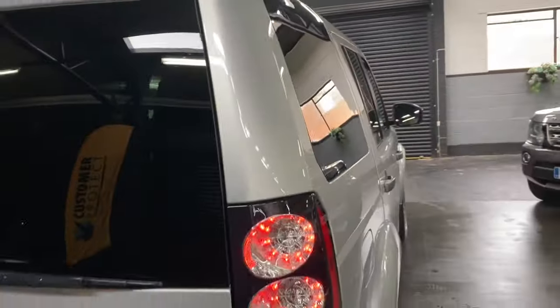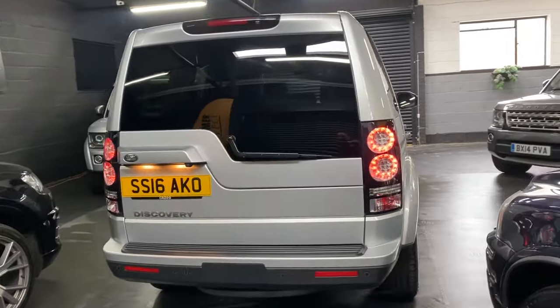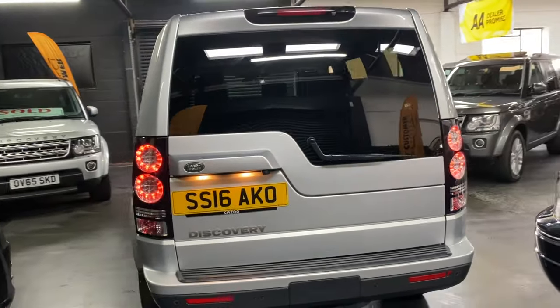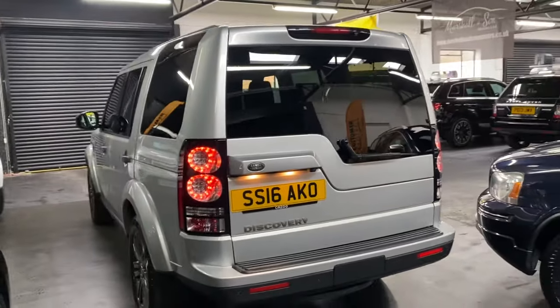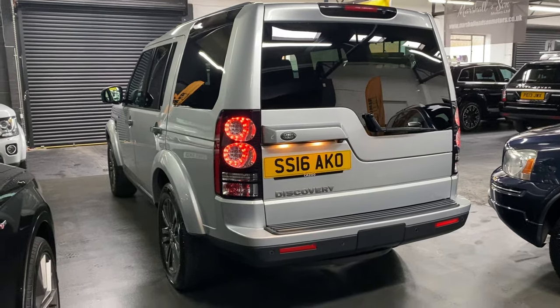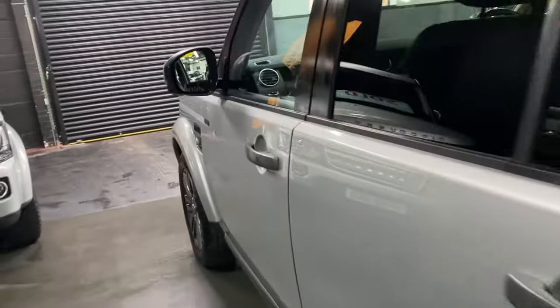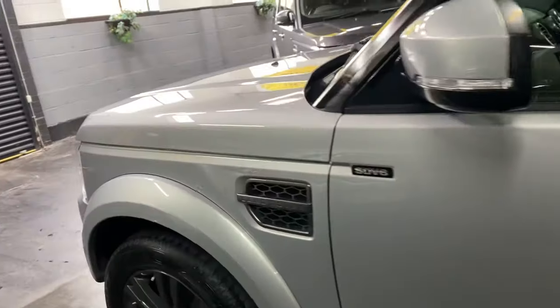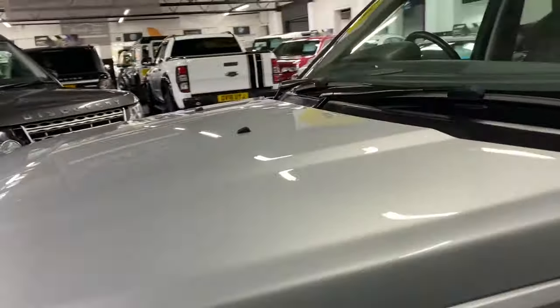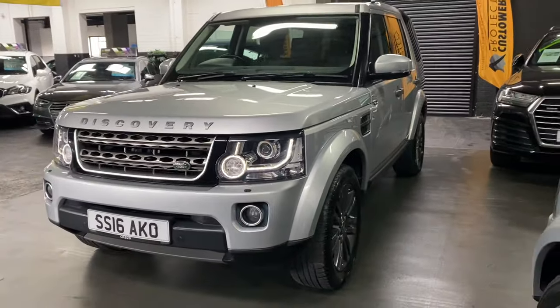Obviously seven-seater and your third-row seating does fold flat into the boot. Reverse camera along with rear parking distance control, and you've also got front parking distance control sensors. Auto Xenon headlights with LED signature, and I've left those on there so you can see those operational.